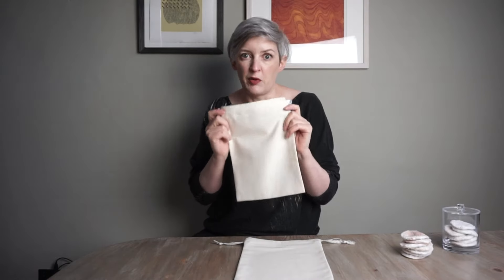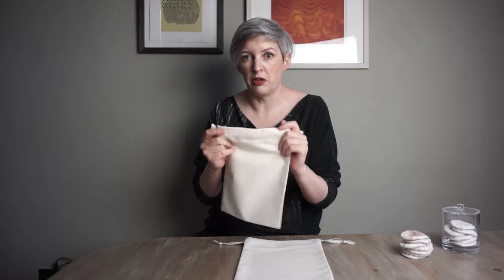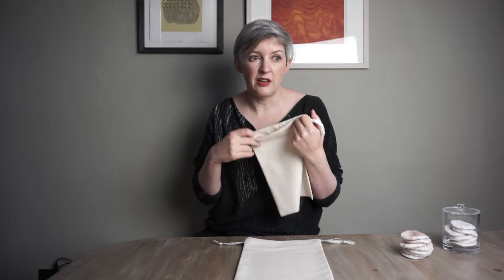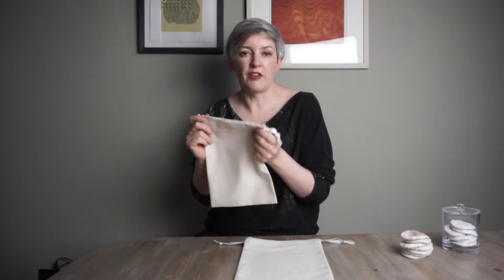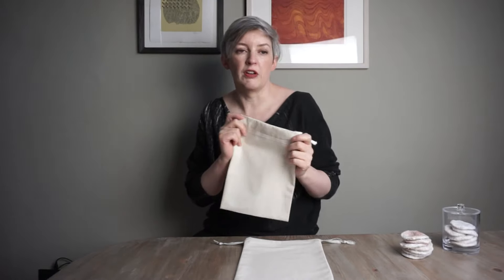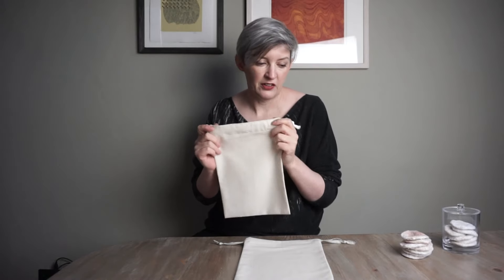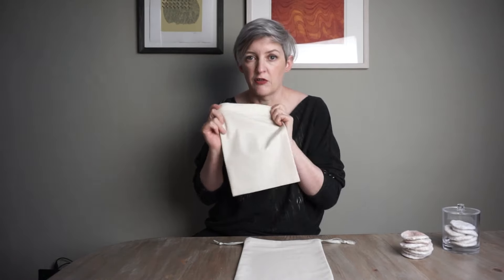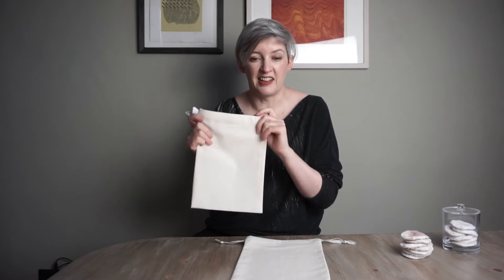I've made these out of a plain cotton calico because I wanted something hard-wearing, simple, minimalist, and utilitarian. But if you wanted to make these out of a nicer cotton or even an organza, they'd make a really nice gift bag — a really good option for Christmas gifts and birthday gifts. Make a few bags in different sizes and pop a little gift inside.